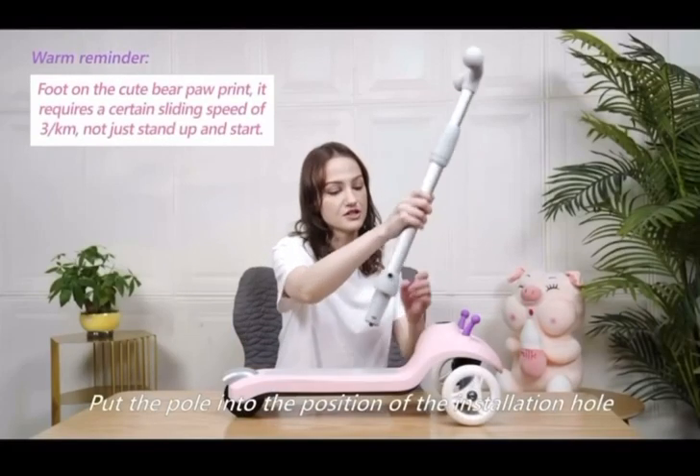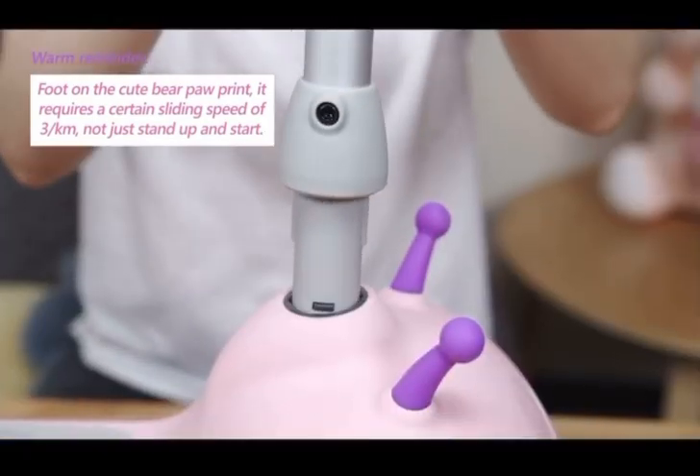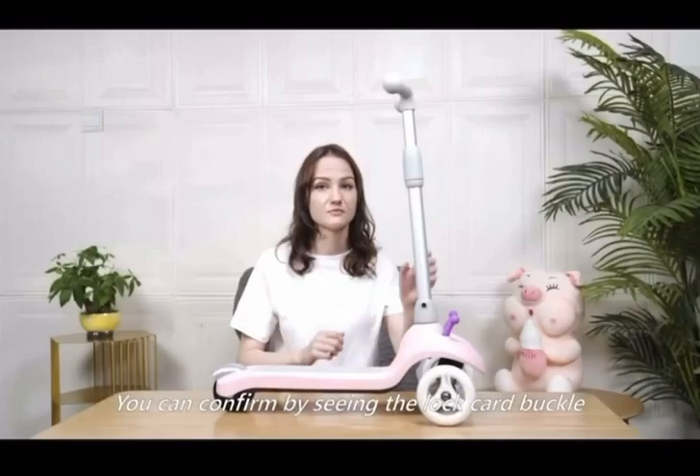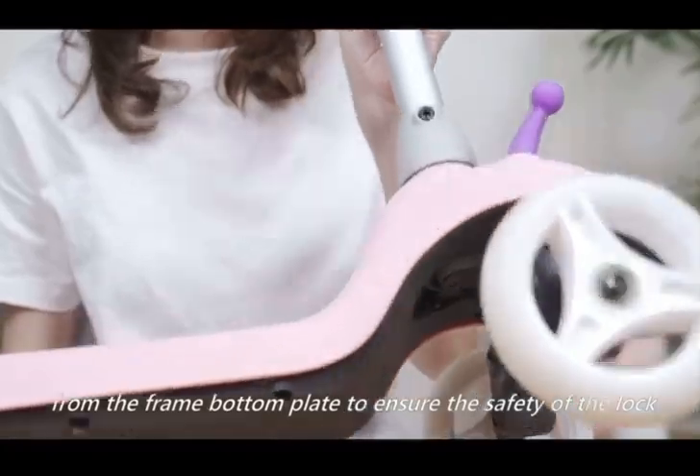Put the pole into the position of the installation hole and align the card control slot. Insert it forcefully until the lock clip is in place. You can confirm by seeing the lock card buckle from the frame bottom plate to ensure the safety of the lock.